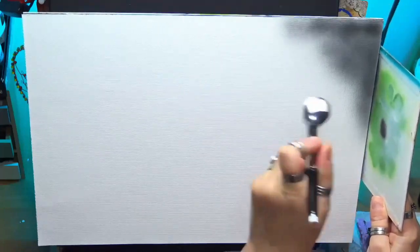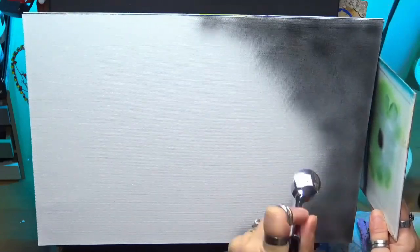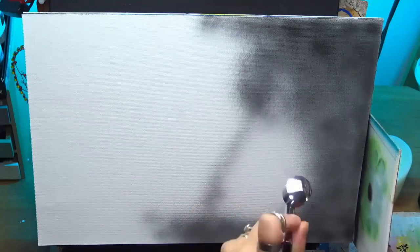Hi guys, welcome to my channel. Today we're painting a young doe deer in acrylics. I'm using an Airbest airbrush to get the first layer on. I'm working on a 16 by 11 size canvas sheet today.